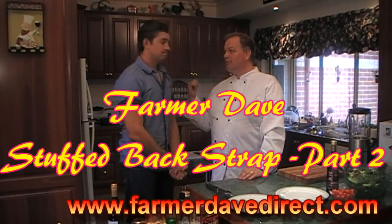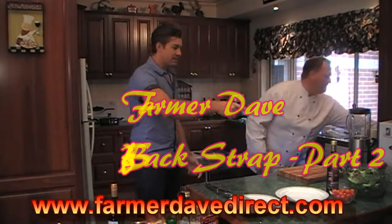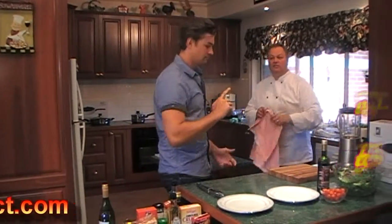Eight minutes has passed since we put those lamb shanks in the oven, so you know what that means — they're done. Let me get them out. So you want to make the salad while you're doing that? Yes, please do.